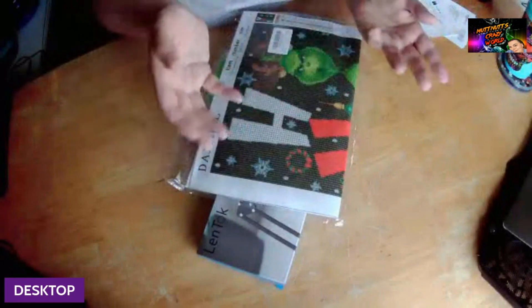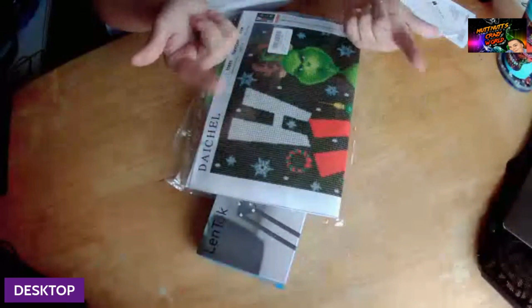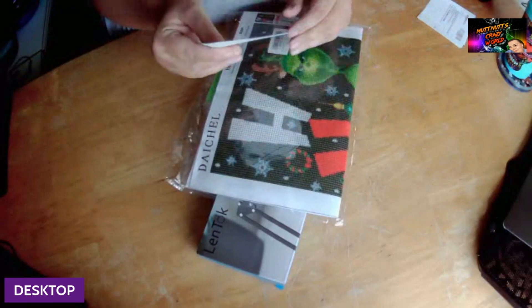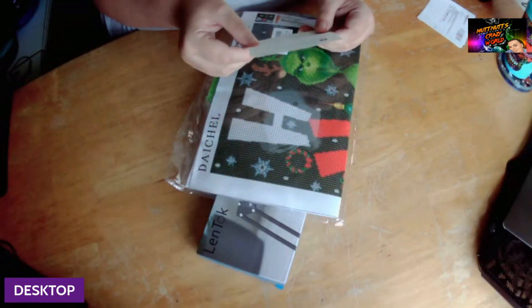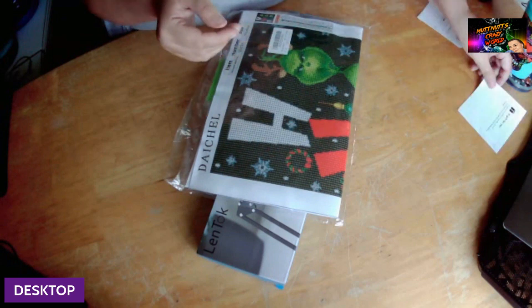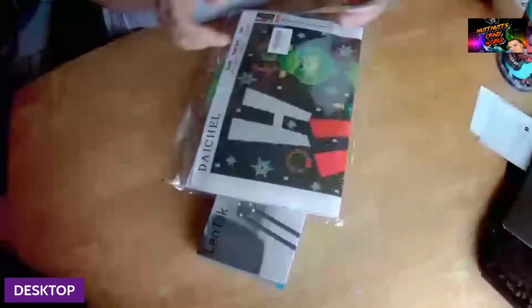Hey my squad, welcome back to another 'What's in the Craft Bag.' Before we get started, please go down below, hit that subscription button and bell so you know when I post a new video, live stream, or premiere. Also like, share, subscribe. Today I have two gifts that came from an anonymous viewer who says 'enjoy your gifts, congratulations on your channel's monetization' — they don't want to be named.